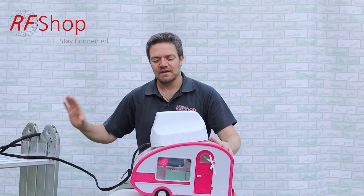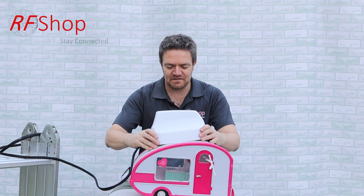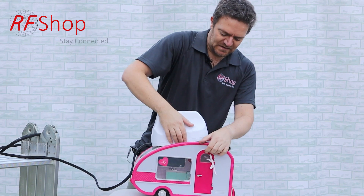The next question somebody would ask is: yeah, but what about aluminium? Is it going to work? That's why I have this ladder here. I'll just take this off and see.